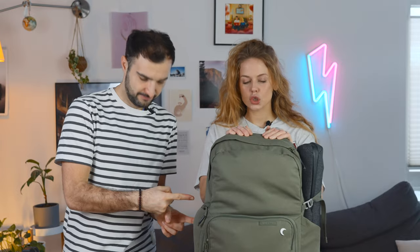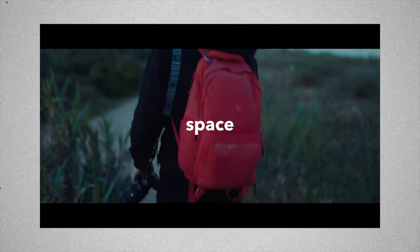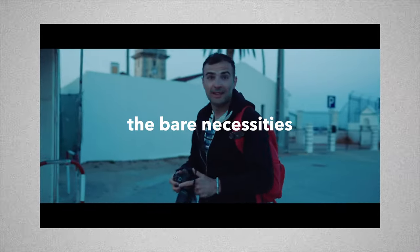This is the perfect minimalist travel camera bag setup for cheating airlines at their own game. We're talking optimisation, space consumption, the bare necessities.